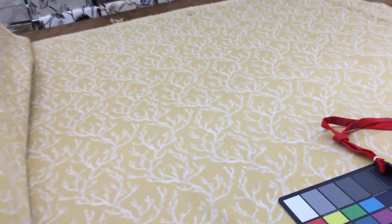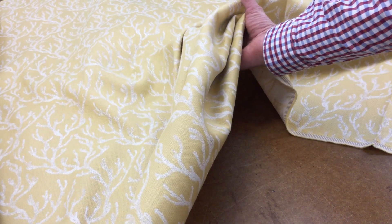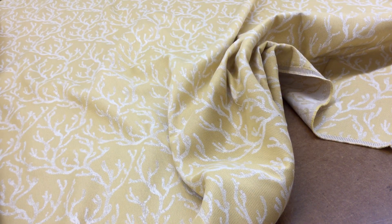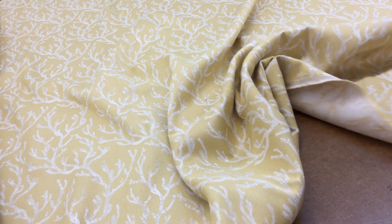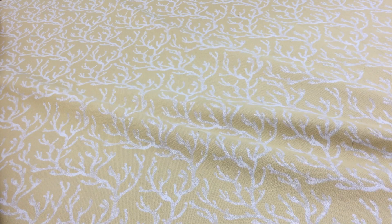This is a woven fabric with a very nice body to it. It's quite thick — certainly thick enough for upholstery. I would have no problem upholstering a couch or a chair. I have two children and a dog, so it's durable enough for any upholstery project. But because of the way it's woven, it would also work for window treatments.